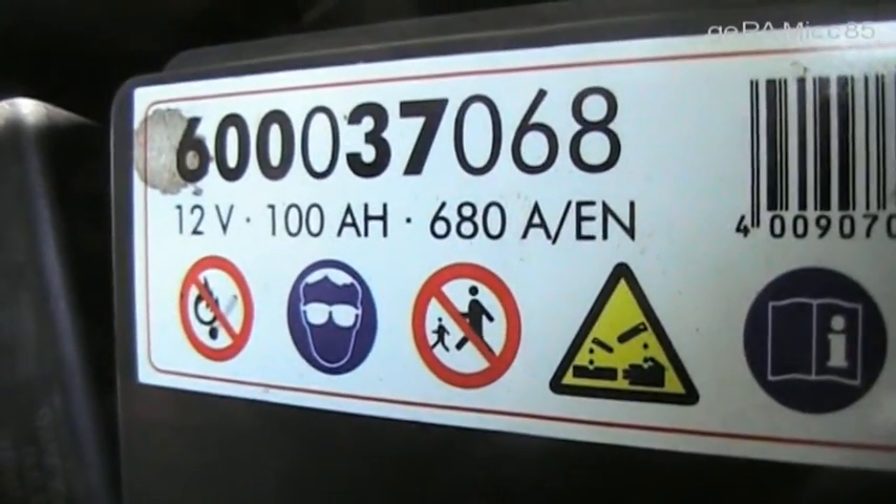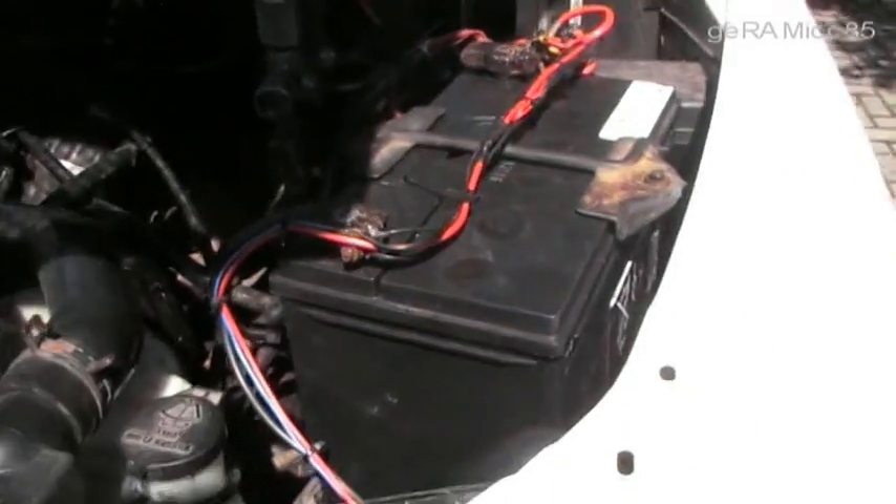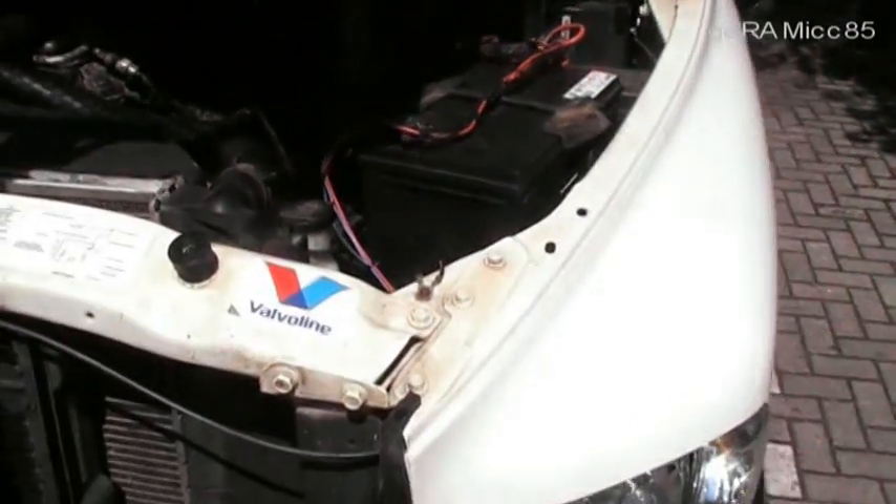The new battery that I got is a 100 amp hour car battery from Battery Industry Germany. It was the biggest battery I could find that would fit into the spot.